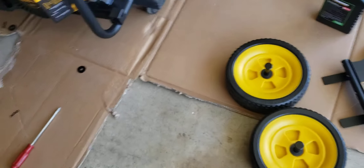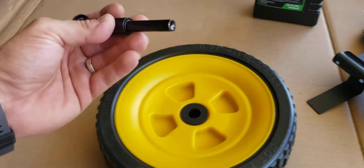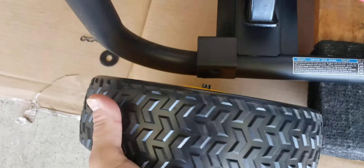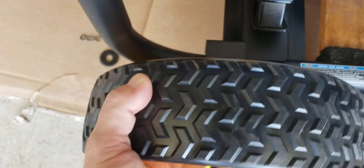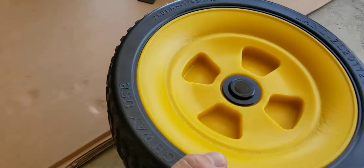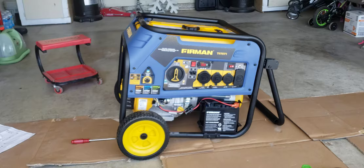For the initial setup, the first thing you're going to do is install the wheels right here — they just go right on there. You're going to have a washer and a cotter pin that clips on. Once you get your wheel, stick it through with the pin. There's a washer right here — stick it on there, then take the cotter pin and push it through the hole. Once you stick the cotter pin through, repeat the same process on the other side.